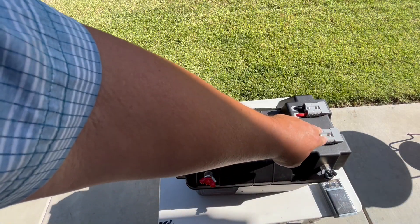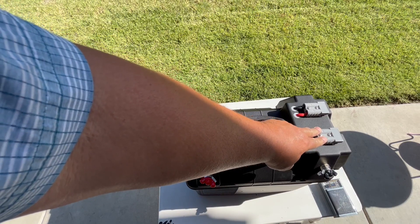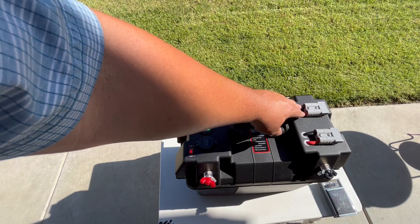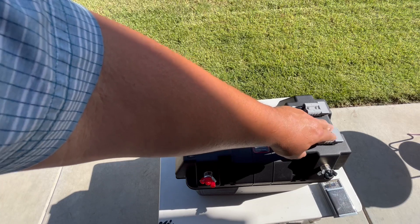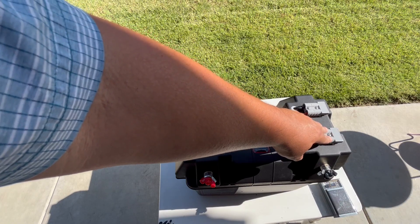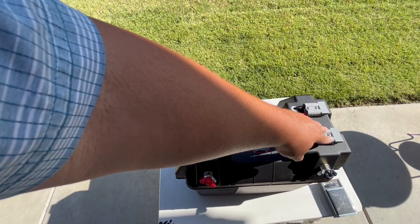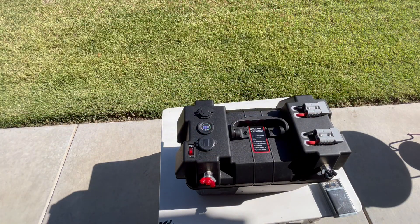I will get the matching connectors for my trolling motor and maybe one for the fish finder. I don't need wire this thick for that, but I'll definitely get this type of connector — the Anderson connector — for my 40-pound thrust electric trolling motor so I can just plug it right in and be powered underway.